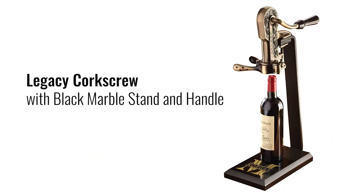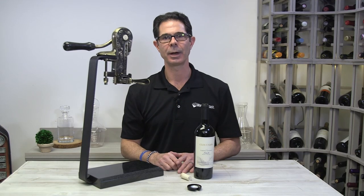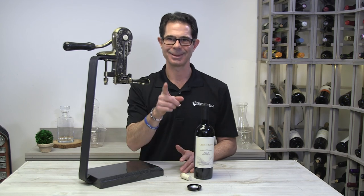So here you have it, the brand new Wine Enthusiast legacy corkscrew with black marble base and handle, available at WineEnthusiast.com. Cheers and enjoy.